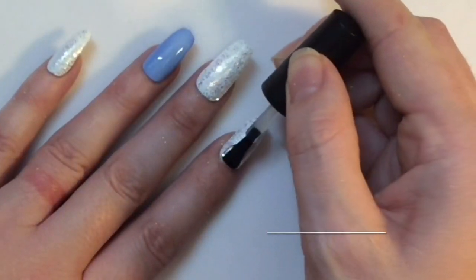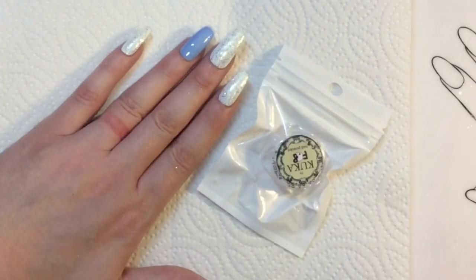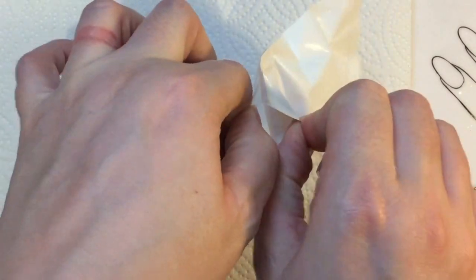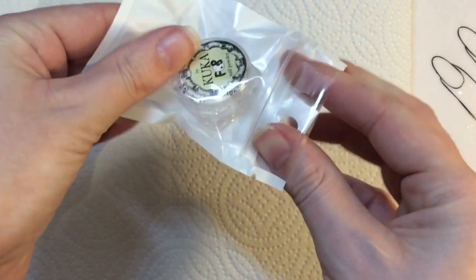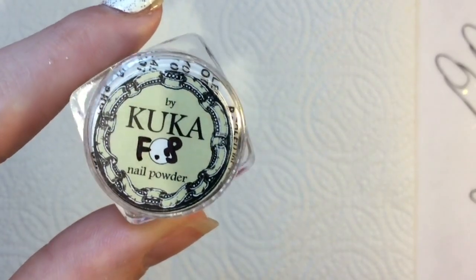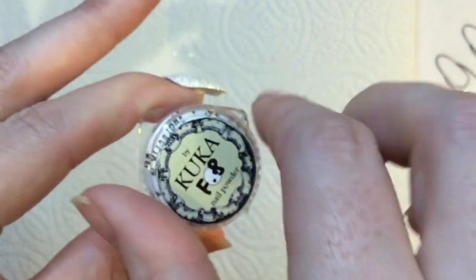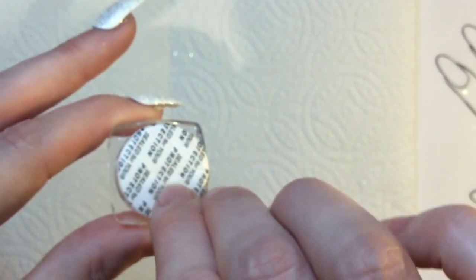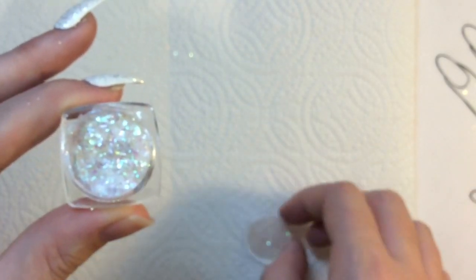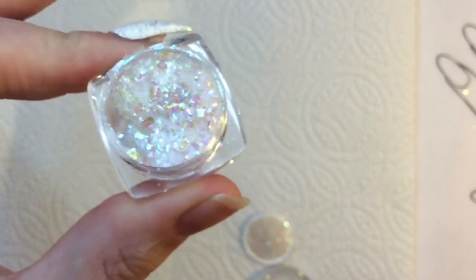I've cured that underneath my lamp. I've got these chameleon flakes from eBay — they looked amazing and I've got a few to test out. I've never really heard of this brand before; it's Kuka, I think that's how you pronounce it, and the flake is F8. The color shift is amazing in that pot — it's almost like an opal look. These pots are generally sealed for your protection, so just be a little bit careful when you take them off as it can splurt out.